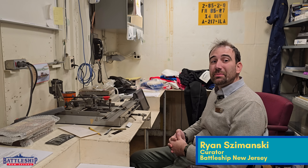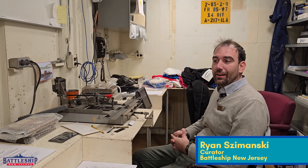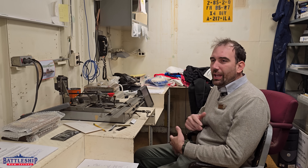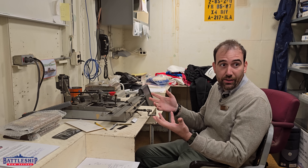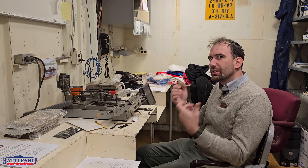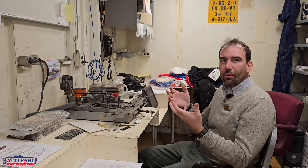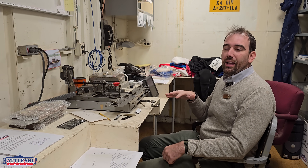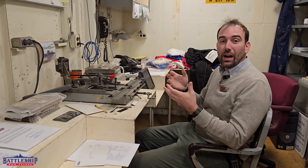Hi, I'm Ryan Szymanski, curator for Battleship New Jersey Museum and Memorial, and today we have a video about another tool, another piece of equipment that would have been carried on the ship that we haven't talked about before. It's one of those things that, like so much else on this channel, you see the results of it as you're going around the ship, but you never stop and think about how those got there. We're going to be talking about this engraving machine and how they make all of the signage around the ship.